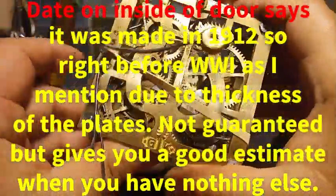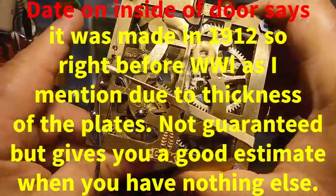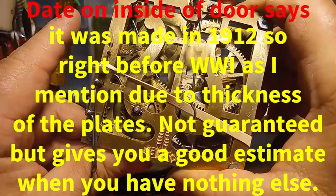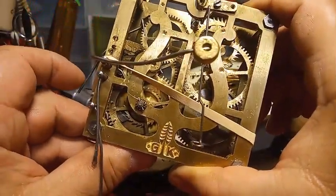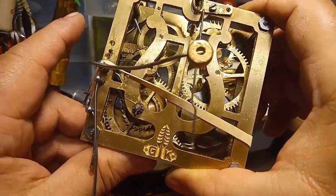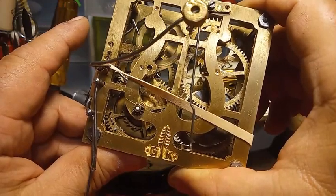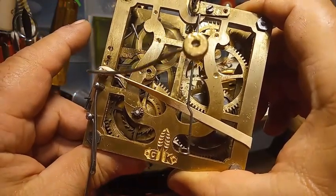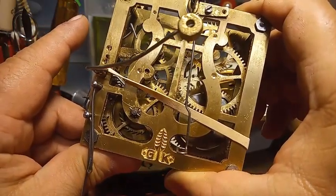I took the count wheel off, but when you trip it, you can see how sometimes it's bypassing the pin — it's bypassing the lever. There it hit it, and now it's bypassing it again. I'm going to try to get it to hit it one more time, and then I'm going to show you what the issue is.